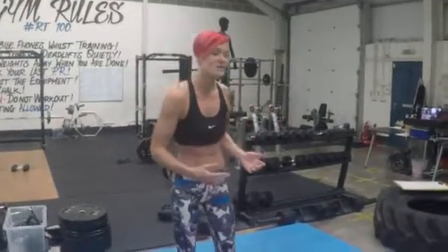What you want to do is set yourself a timer of 30 second intervals. You're going to be doing 3 exercises, 30 seconds each, 30 seconds rest after the 3, and then you're going to repeat that 5 times. I'll talk you through each exercise as we go, and I'll be doing it.